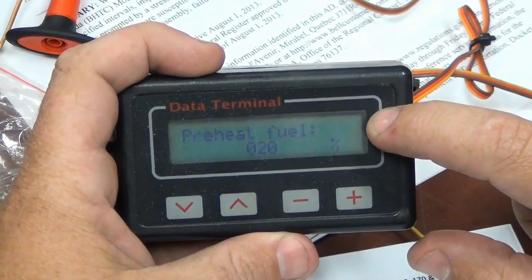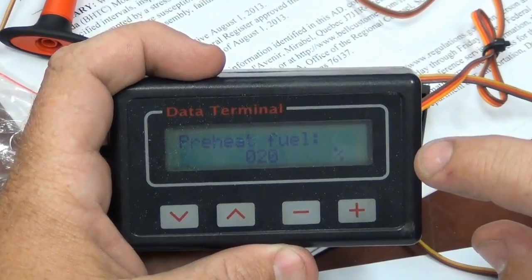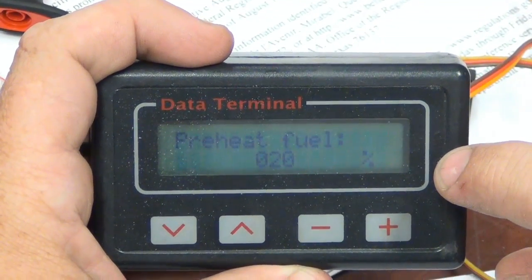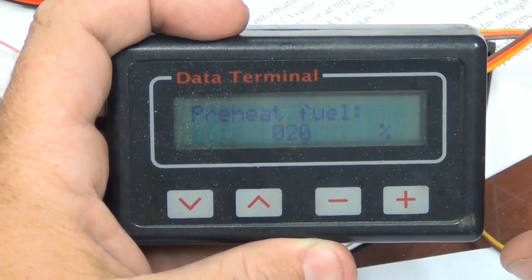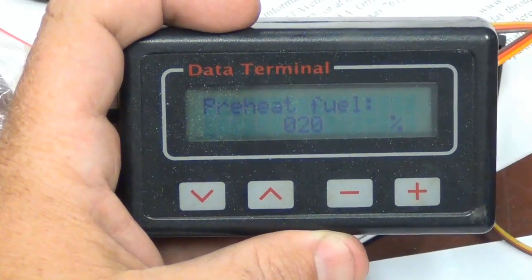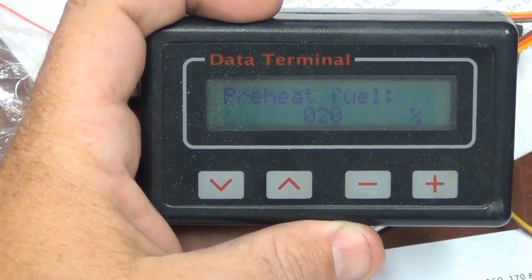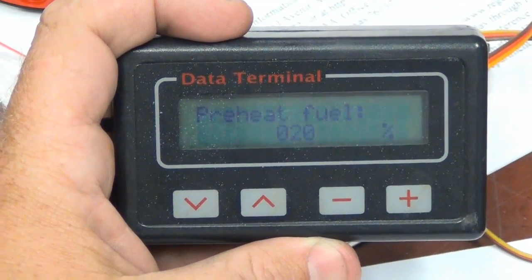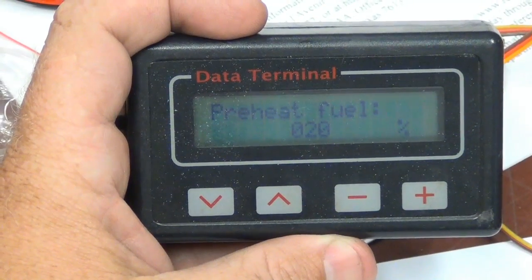This is the other parameter you need to change if you're going from caro to diesel or back and forth — your preheat fuel percent. For caro, this is going to be a lot higher. For diesel, you want to turn this down. The book recommends 18; I've found a setting of around 20 is usually pretty good. If you're getting a really hot start during preheat, you can turn it down one or two clicks at a time. If your start is dragging on and not heating up much, taking forever to get through preheat, you can turn it up a few clicks — one click at a time so you don't get a hot start.